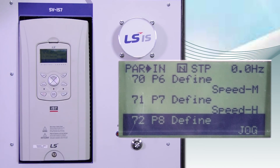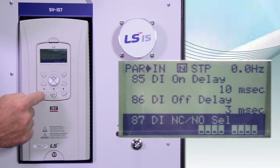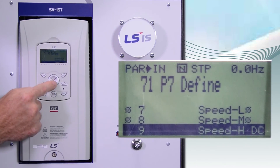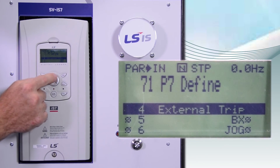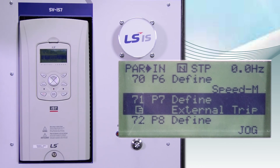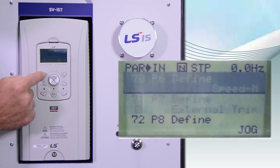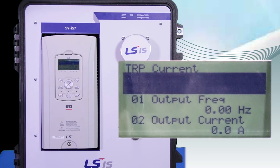IN72 in the IN group is P8, and the default is JOG. We can change any of the values by pressing ENTER and moving the arrows. I just changed parameter P7 to external fault. So if I flip the switch on P7, you can see there's an external fault.